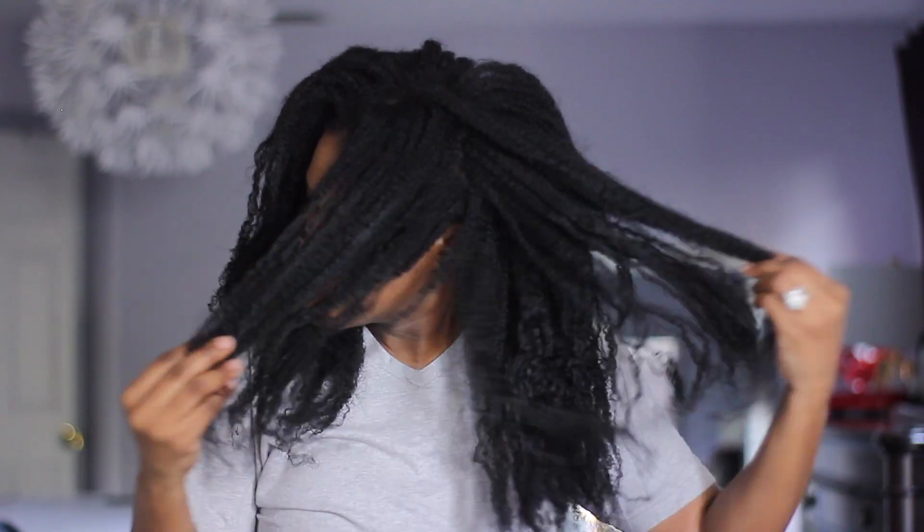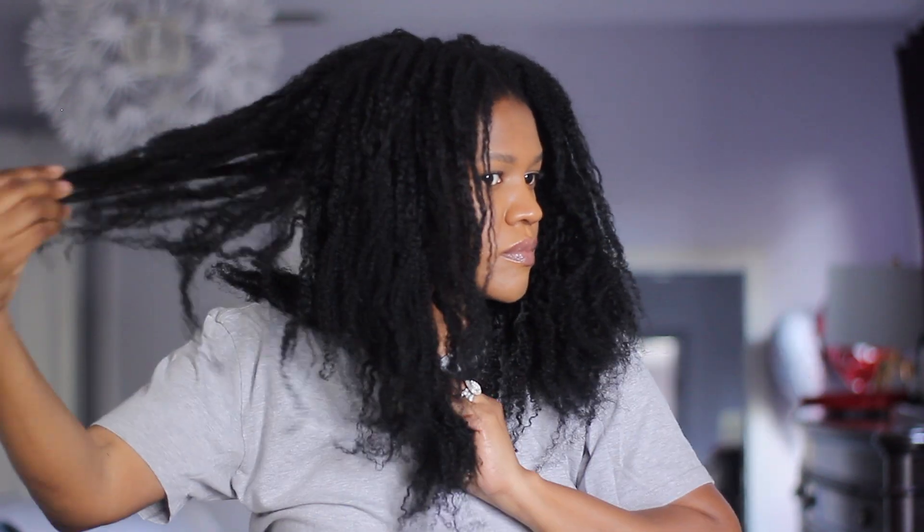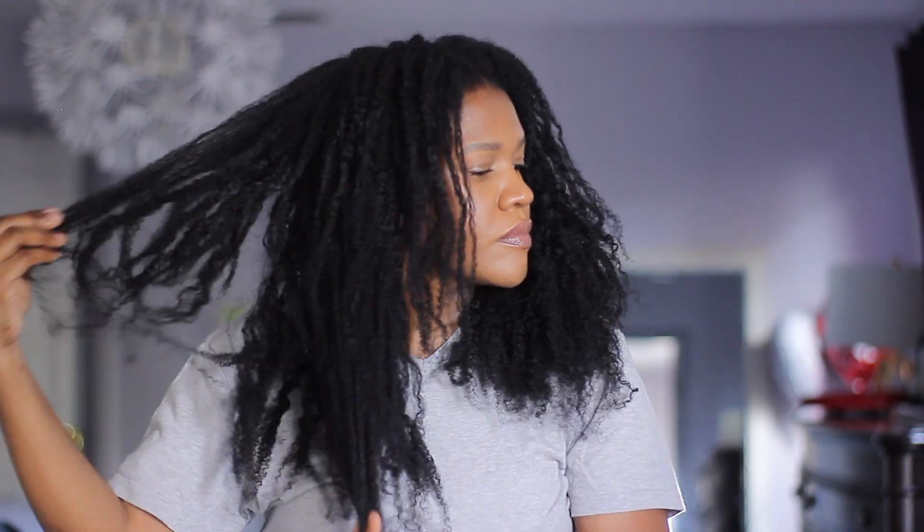You'll notice as the week progresses with my wash and go, the more and more I wear it out, the more it starts to get looser and looser and starts to kind of lose its definition and even shape. It also gets bigger throughout the week.